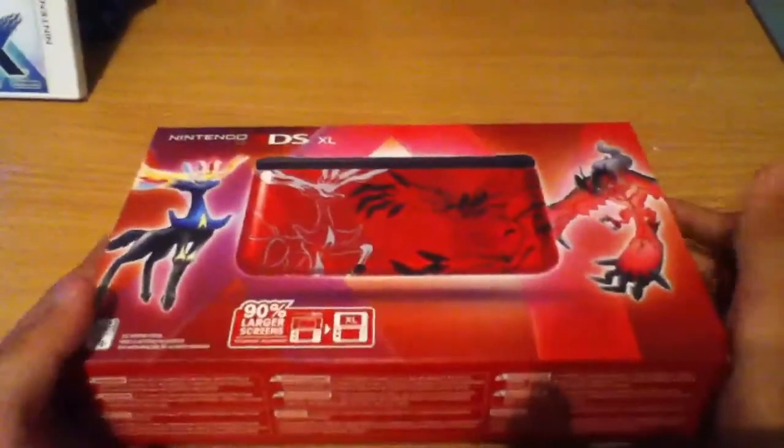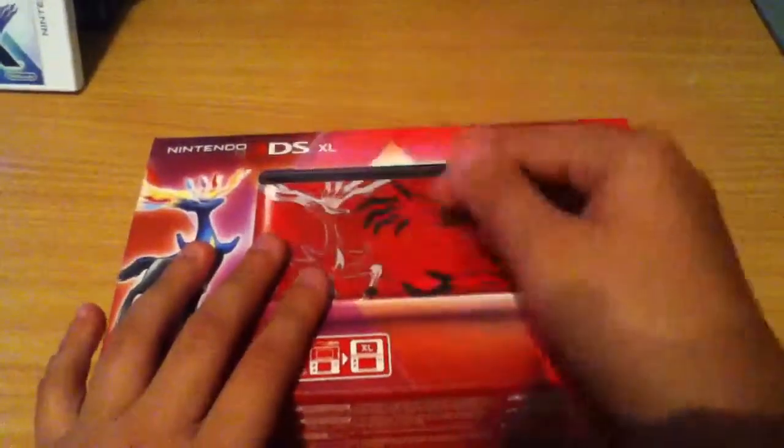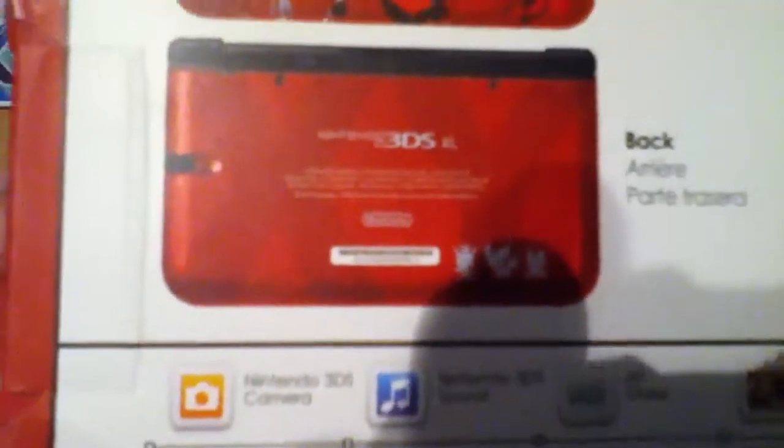Hello guys, today we have the Nintendo 3DS XL Pokemon Y edition. There's blue and red that represent X and Y. It has 90% larger screens. Here's the front and the back, and you'll see a closer view of the back. One side — open it to a new dimension of entertainment.